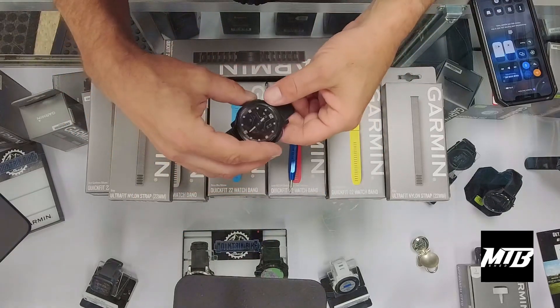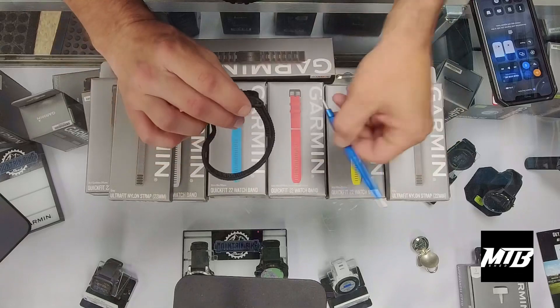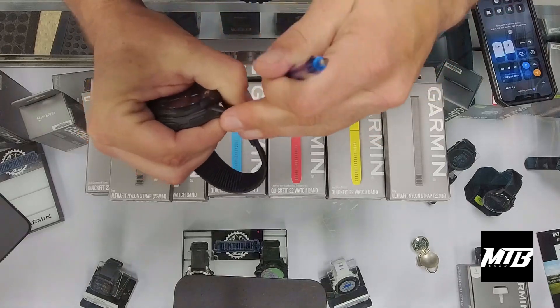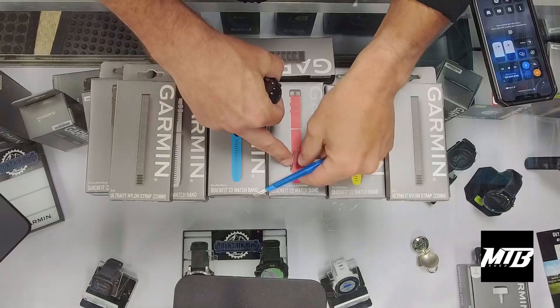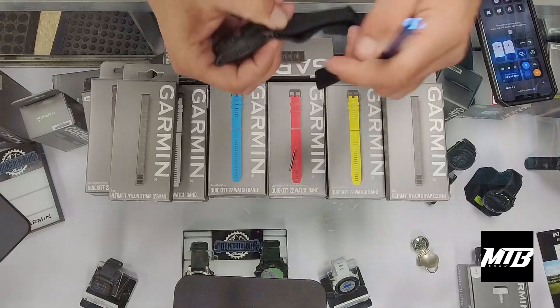You'll see small holes here. Simply push those — and these are spring loaded, so be sure not to lose them. Take that one out.